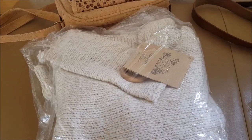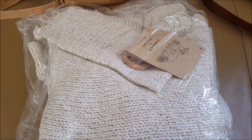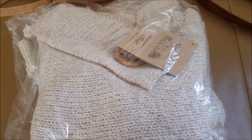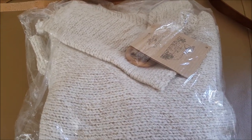They're quite big on knitwear over there - Poncha style knitwear in many, many places. This cost me 30 euro - a nice woolen poncho, thick, for the winter. So that's a good thing to look out for.